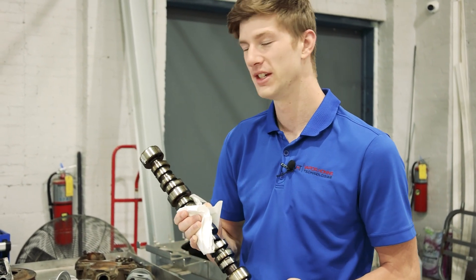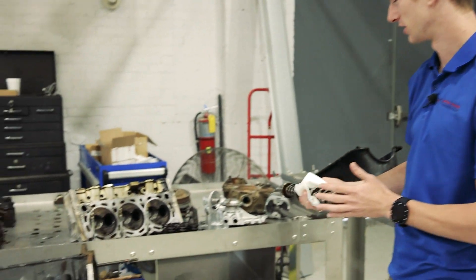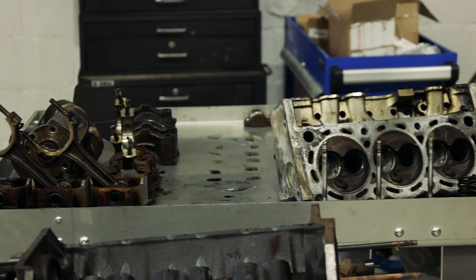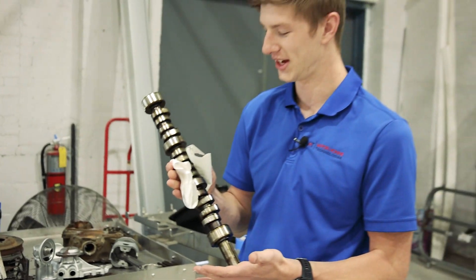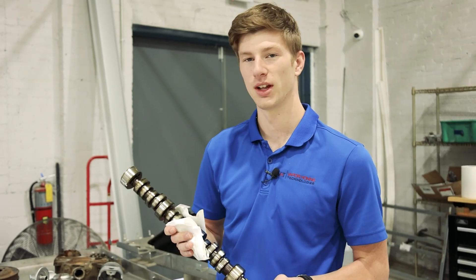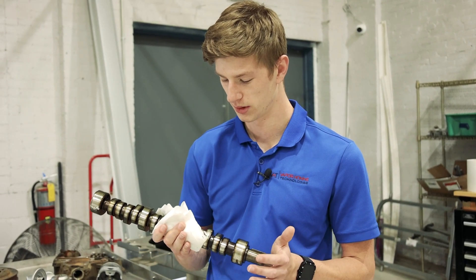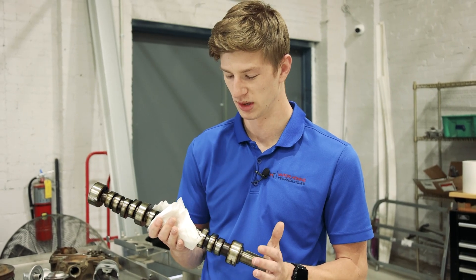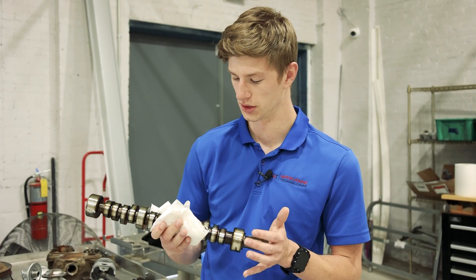Today I've got a camshaft out of our V6 Mustang motor that we've been pulling apart. This thing is in different stages of cleanliness versus disgusting, and this camshaft is in the stage of being disgusting. What I plan on doing with this today is wet blasting it. I know a lot of times you probably wouldn't reuse a camshaft, but in this case this one's actually pretty good. I want to talk about and showcase some of the benefits of wet blasting this part versus traditional methods of cleaning.